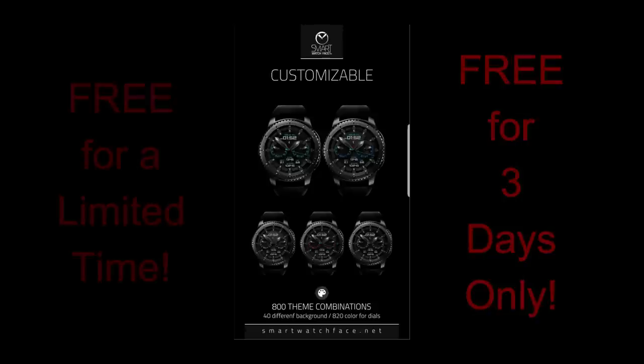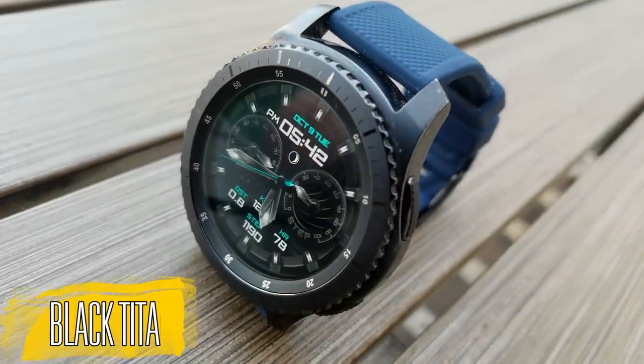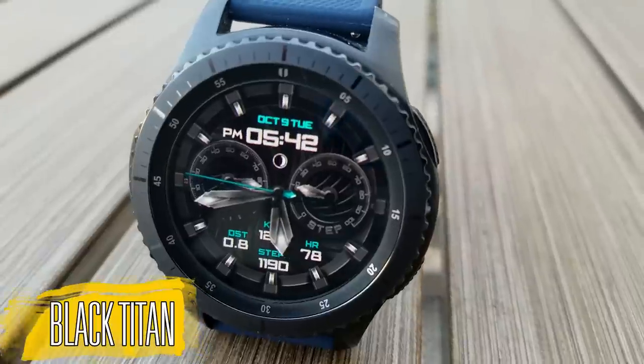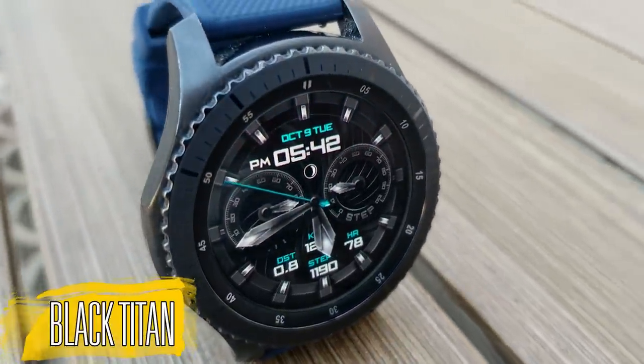Okay, for now though, let's go have a closer look at this now free watch face. All right, this freebie is called the Black Titan and it's a hybrid watch face, as you can see by the analog hands and the digital time there, which is located at the top of the face.